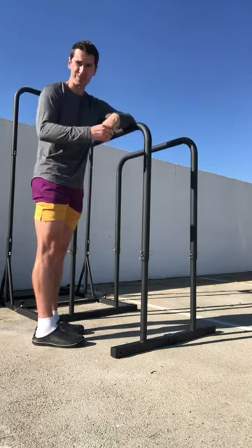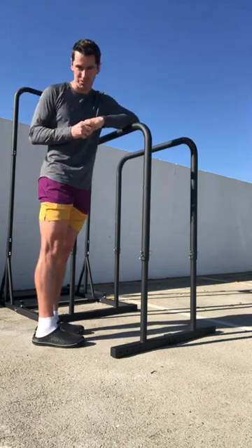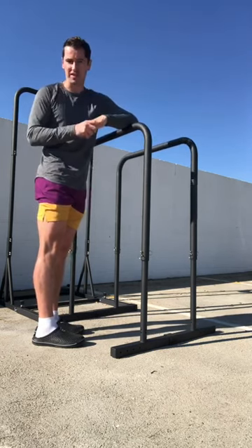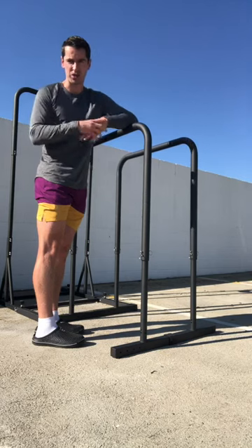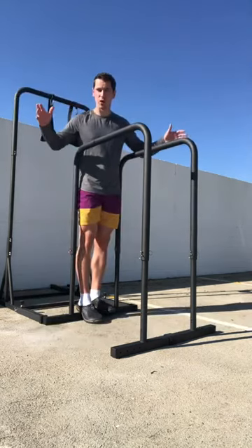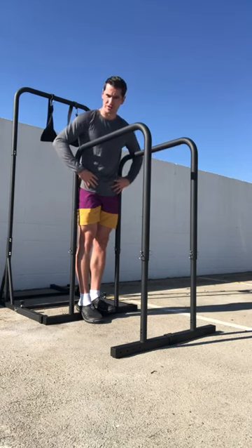I absolutely love that, but man is it tough to set up. Everything I own right now that I train out of my Jeep costs less than one cable machine. And even in the gym, that setup is probably kind of embarrassing. I'm not saying you can't do it — I'm just going to show you all four options. COVID hit, and with no equipment we rebuilt a hip flexor system from gymnastic training.